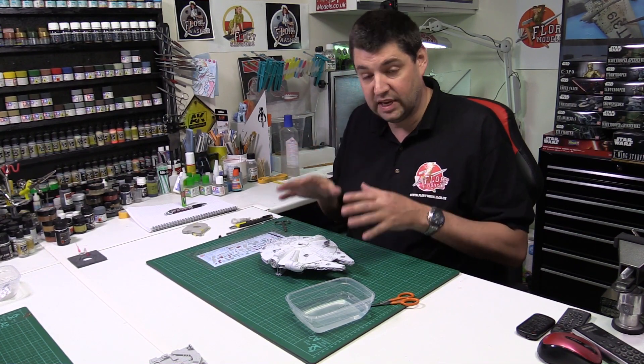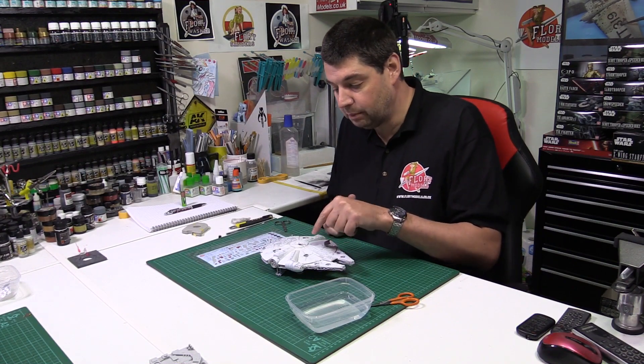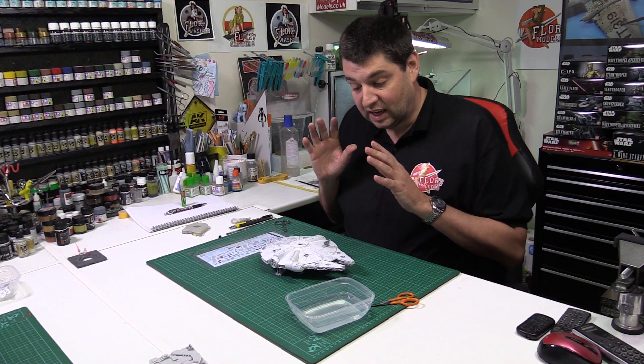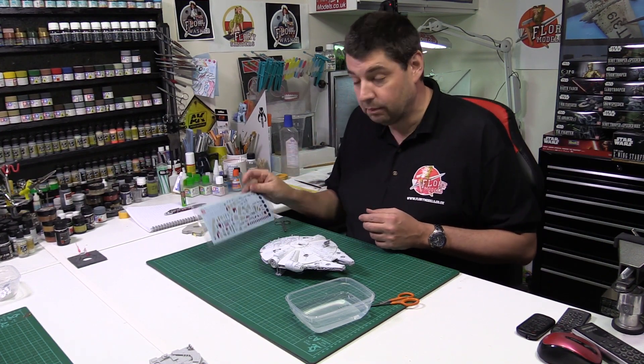Once they're on we can seal them down, and once they're sealed down we can pull this thing apart and do all the little sub-areas as individuals so we can super detail them, get in there really tight, then put it together and generally weather it over. Next up, going to crack on with the decaling.